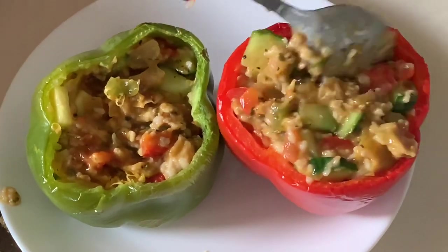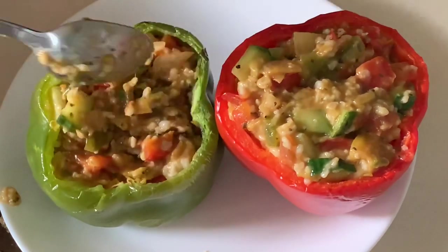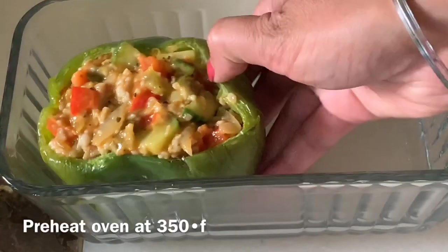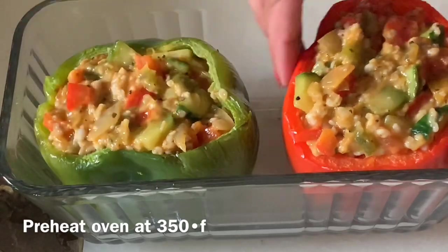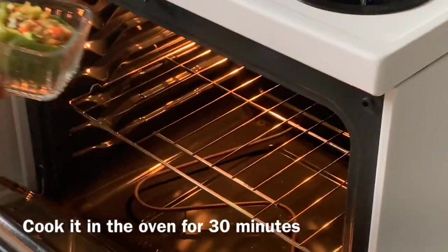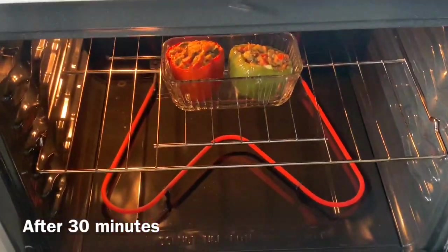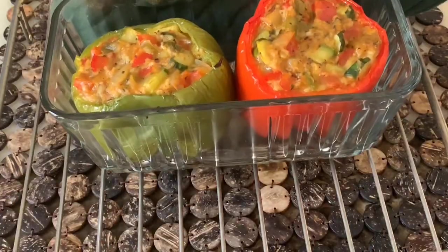Now let's preheat the oven. We have to keep them in the oven. My oven is ready and the peppers are ready too. Let's put these peppers in the oven to cook for around 30 minutes. After 30 minutes — there are the peppers. Wow, it's ready!